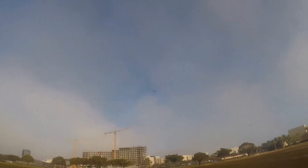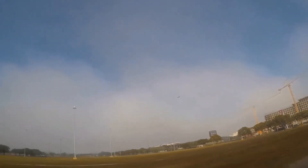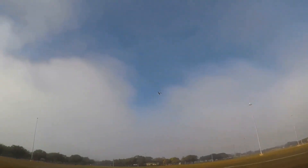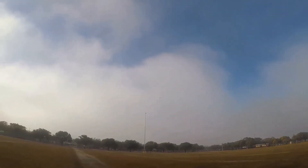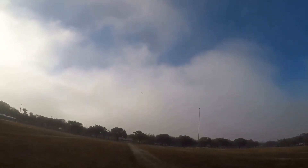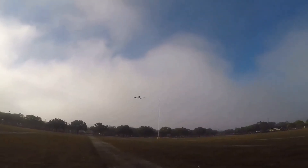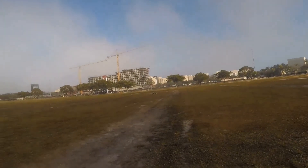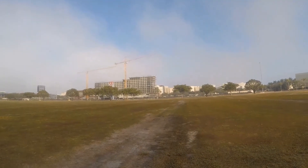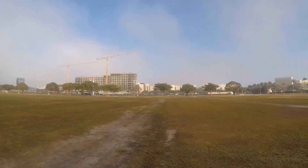Whoa, battery alarm already — no way! Well, let's bring it down. Full flaps — ballooned a little bit there. It's pretty floaty, doesn't want to come down. Okay, not bad.